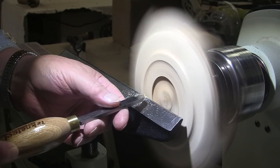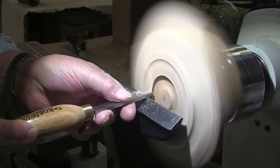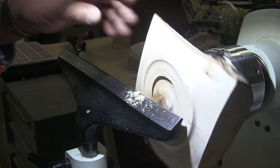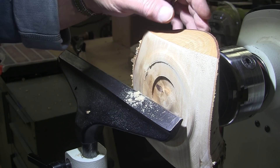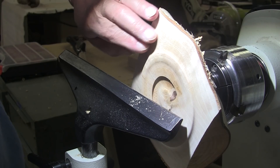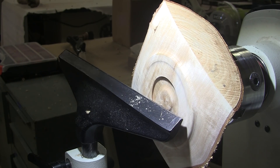It doesn't take much. I just want to clean up this area here a little bit, just using it as a scraper now. I usually remove the recess just the same way that I remove a tenon, but sometimes I end up leaving it, so I want it to be somewhat attractive. That should do it. Let me do a little sanding on the bottom here, and then we'll turn it around or put a finish on it.